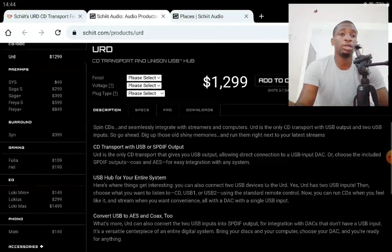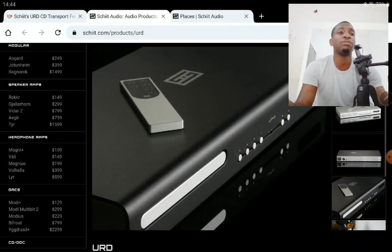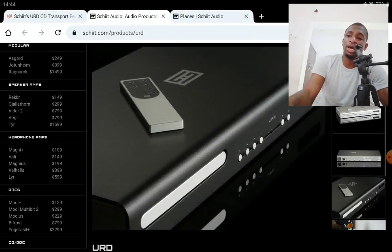The USB port allows you to connect a hard drive or flash drive for playback. The URD also has a USB hub and features two USB inputs, which allows it to switch between the CD and USB sources seamlessly. You can then pass the audio signals out to a USB DAC or a digital input on an AVR or integrated amplifier.